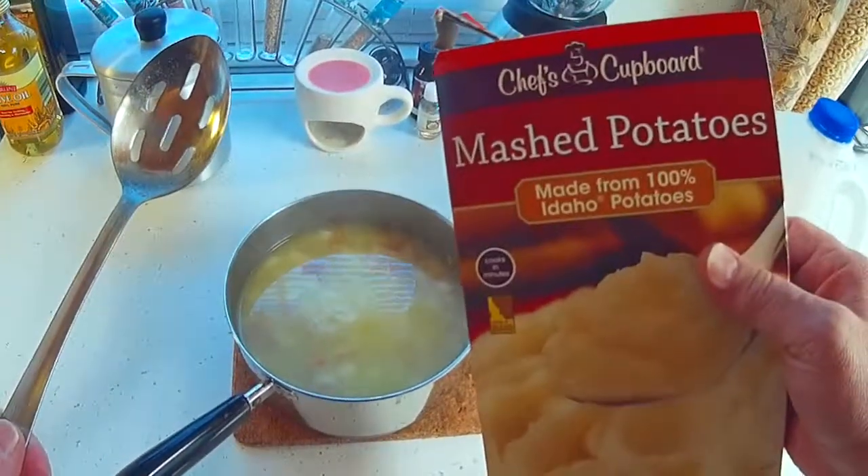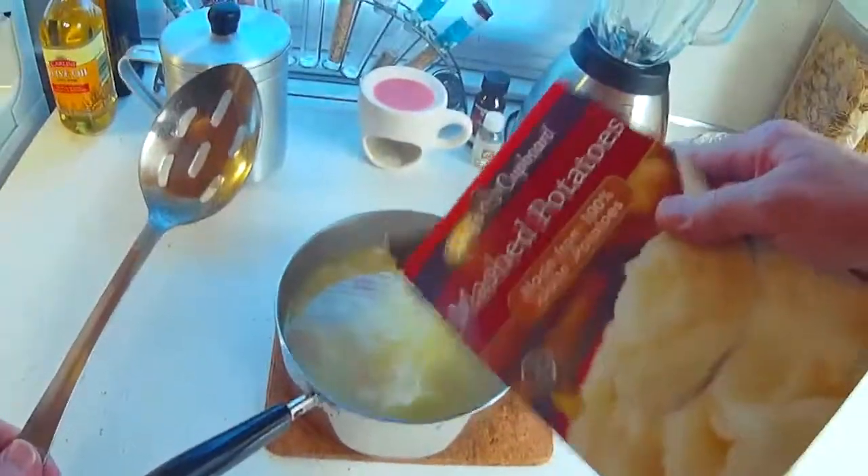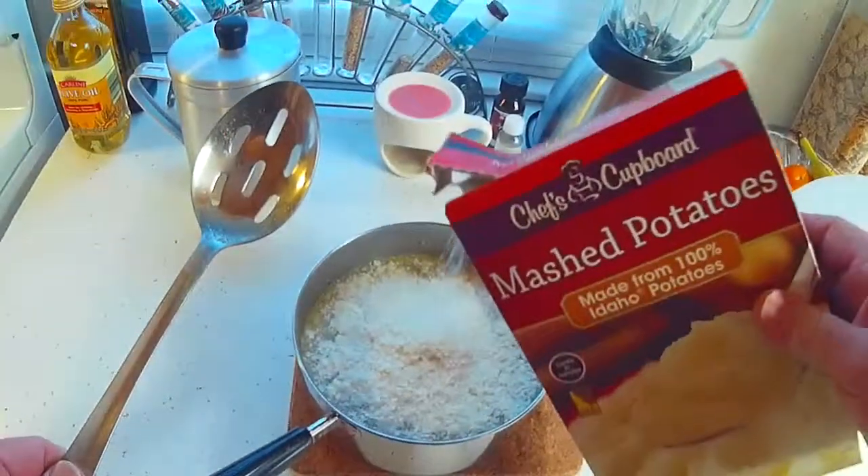My magic is mashed potato flakes — instant potatoes. That's the magic.